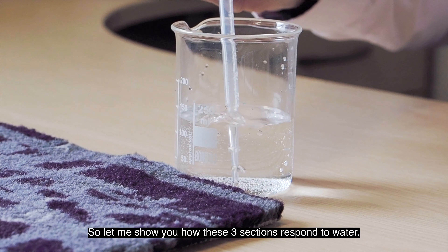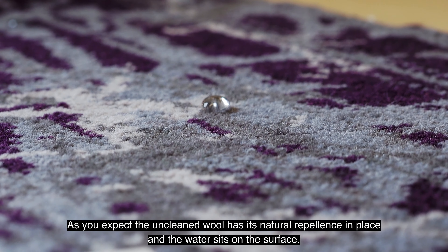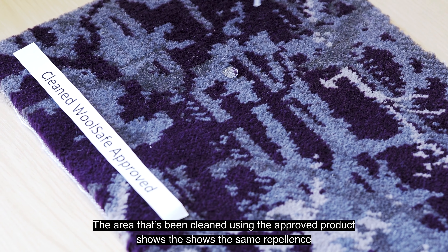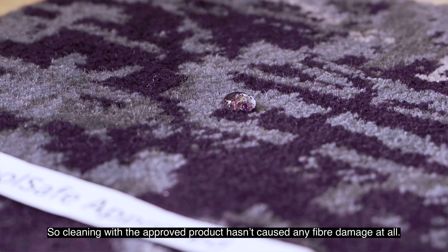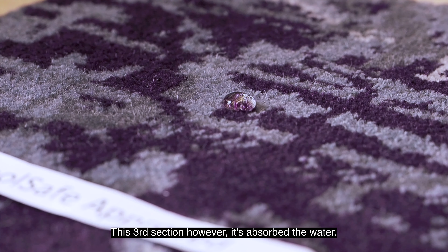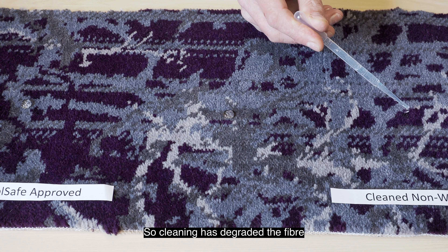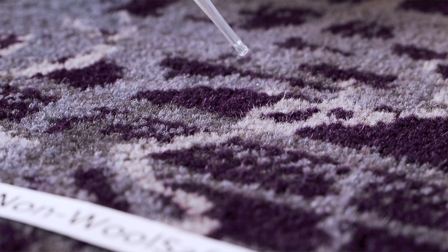As you'd expect, the uncleaned wool has its natural repellency in place and the water sits on the surface. The area that's been cleaned using the approved product shows the same repellency, so cleaning with the approved product hasn't caused any fiber damage at all. This third section, however, has absorbed the water, so cleaning has degraded the fiber.